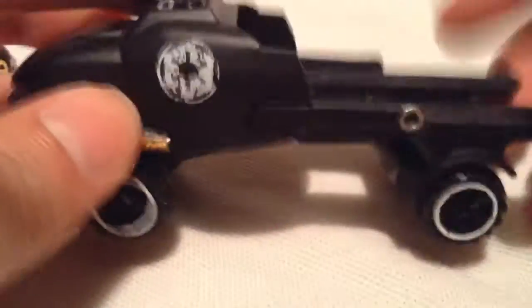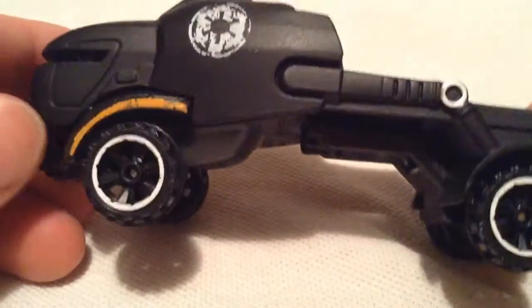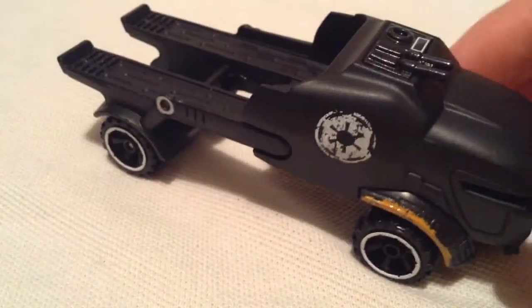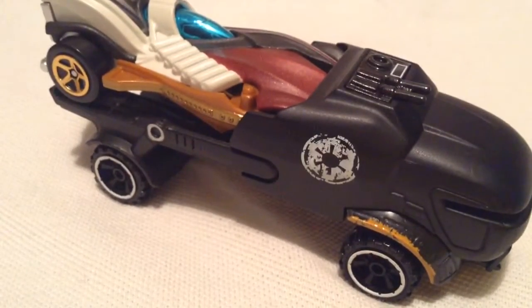So this thing is awesome. I definitely recommend getting this one. If you see it, these two cars cost the same, but you get a lot of car for the same price. So if you find this, I recommend picking one up if you don't have one. There you have it. Thanks for watching. Please check out my other videos and keep collecting.